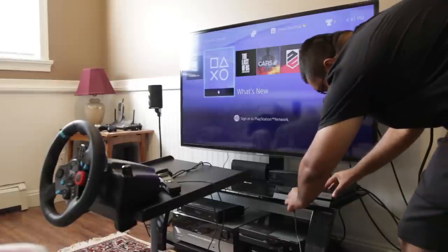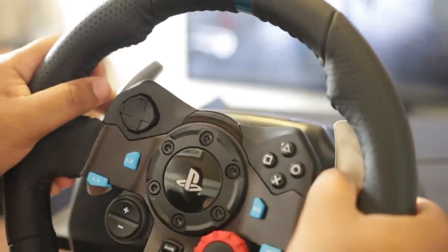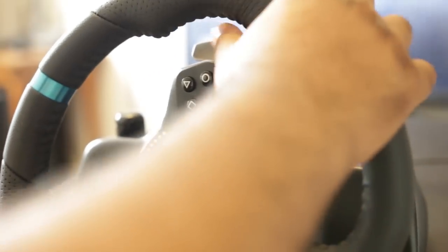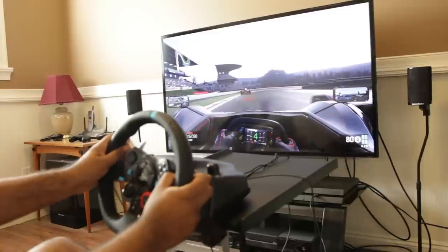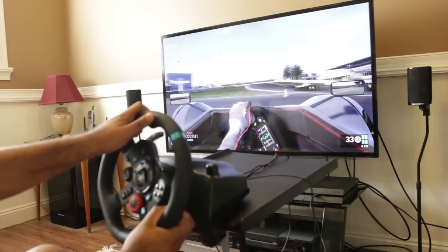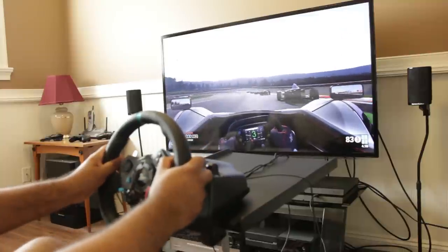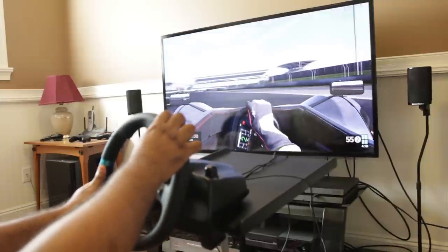Internally, the G29 has 900 degrees of range of motion, and dual force feedback motors that I would describe as moderately intense — very similar to those in the G27. Playing a fully optimized title like Project Cars, you get a lot of information through the force feedback: tire feel, steering weight increasing at higher speeds, understeer and oversteer sensations, and feedback from different terrain types such as smooth tarmac, rough tarmac, and dirt roads. Impressively, each different vehicle exhibits a different type of steering response and feedback.